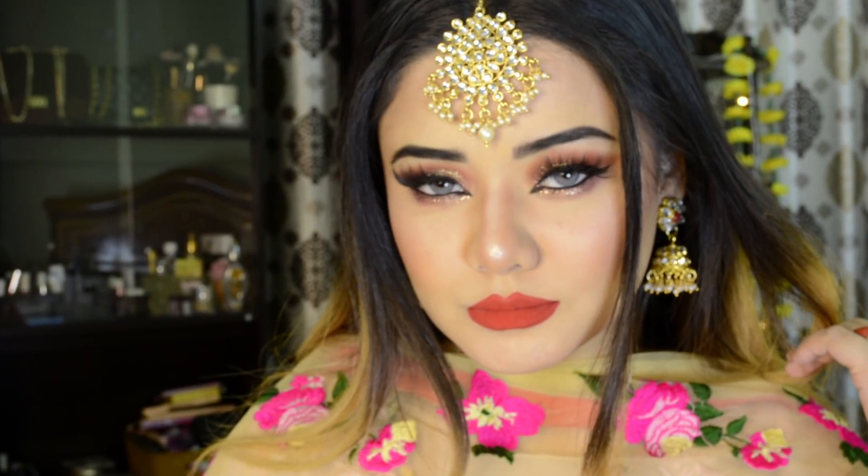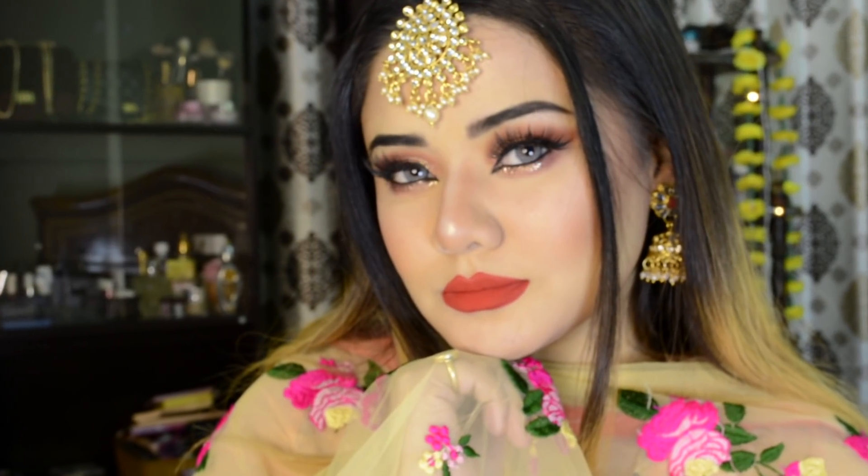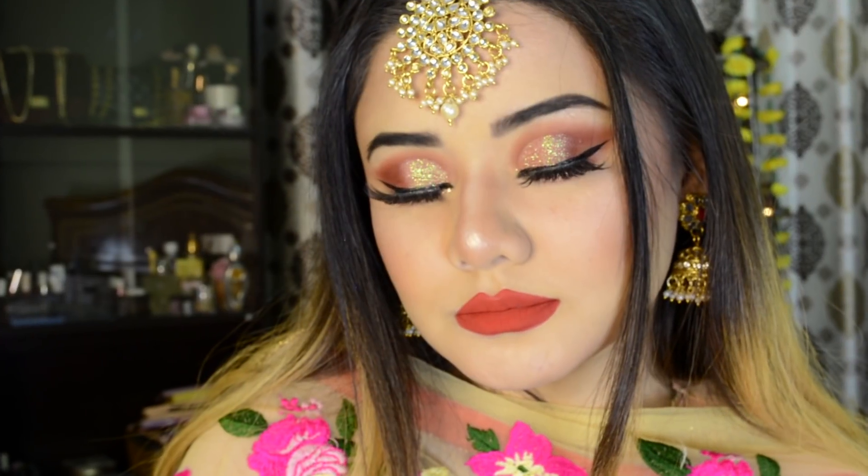So here is the complete look, guys! I hope you like it. Please comment and tell me how you feel about today's look. I will see you in my next video — bye!